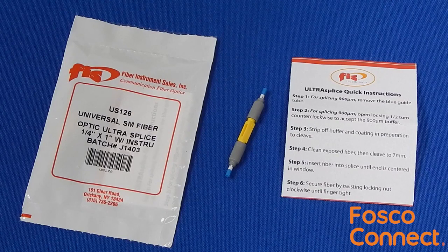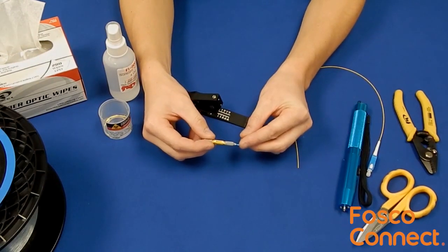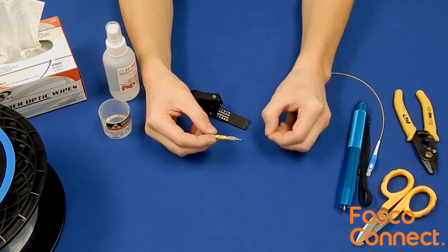The FIS UltraSplice is designed to accept both 250 micron and 900 micron fibers and uses a threaded cam to keep the fibers in place. For use with 900 micron fiber, remove the blue insert on the side the pigtail will be inserted.